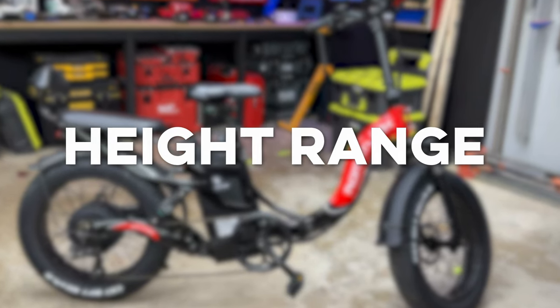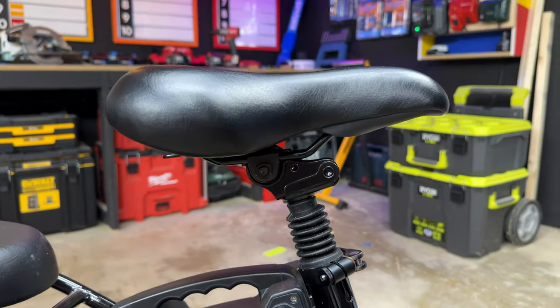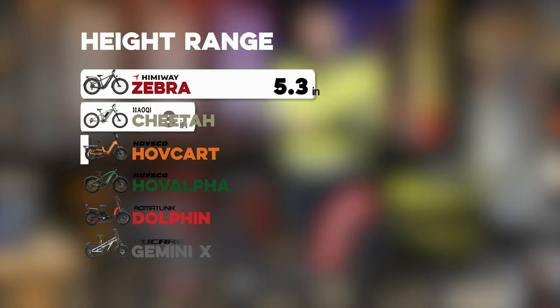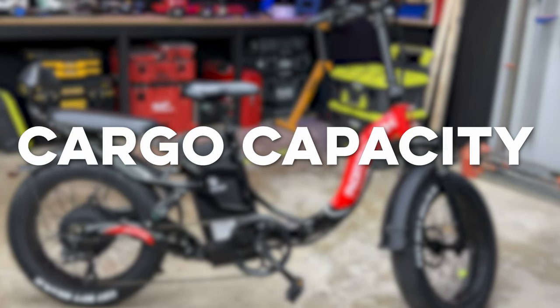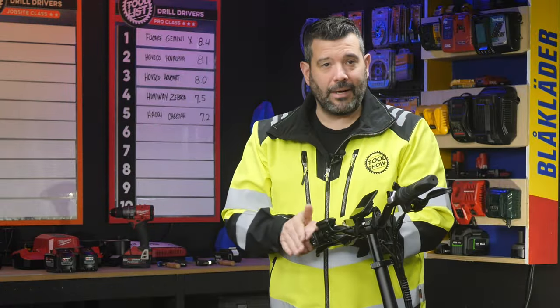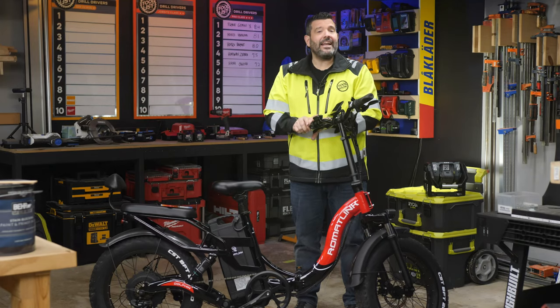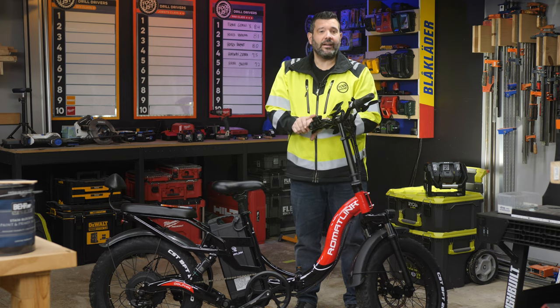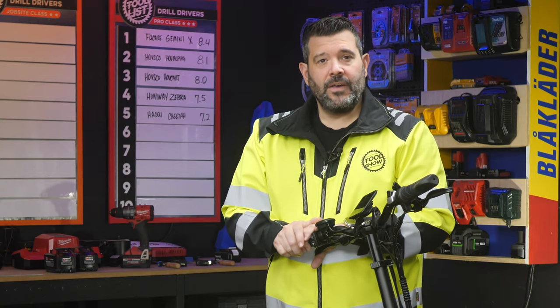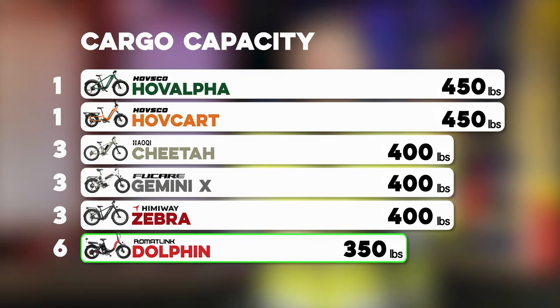Next we have height range. We bottom out and then extend the seat to the maximum recommended height and measure the difference. The Dolphin can be adjusted from 33 to 40.5 inches, a range of 7.5 inches in total, which puts it in fifth place. We don't have a good way to test cargo capacity without destroying the bikes, but during our endurance and acceleration testing we put around 480 pounds of weight across the bike and our test trailer, and all six bikes managed just fine. The cargo capacity of the Dolphin is rated at 350 pounds, which puts it in last place.